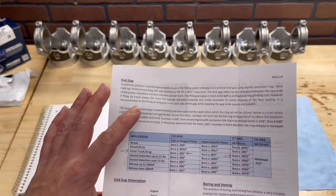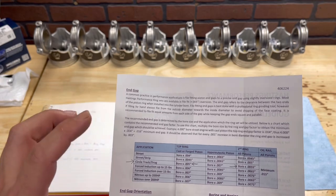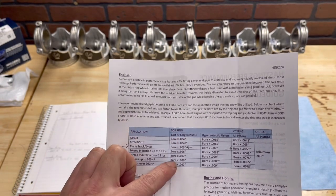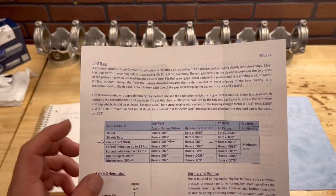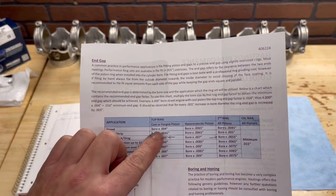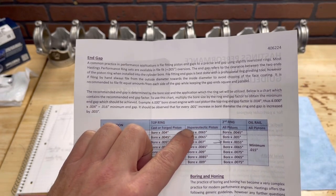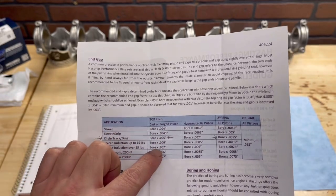If you look on the paperwork, it talks about ring gap factor. Basically, in a nutshell, you're going to take the bore of your cylinder and multiply it by the gap factor for your top ring and your second ring. You also need to make sure — it talks about a cast or forged piston, or hypereutectic. In my case, these are a forged piston, so we're going to look at those numbers.